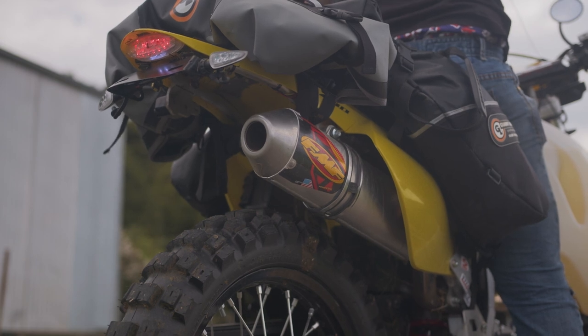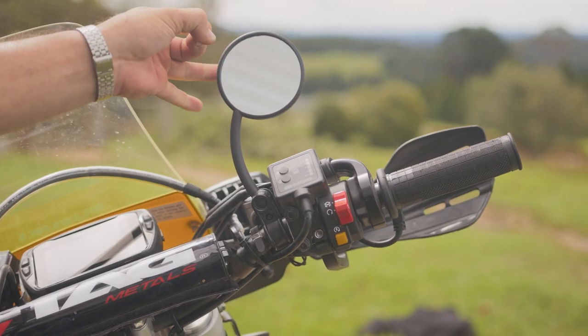We've also got some bar busters just to help protect the knuckles, and rearview mirrors just to keep it legal.